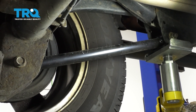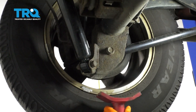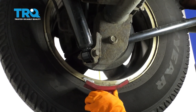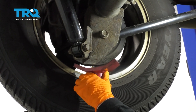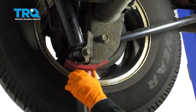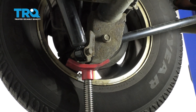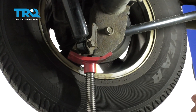First thing you want to do is support the rear differential, and we're going to use a pole jack. You can use a floor jack and a jack stand if you want to get the best height you can get on the ground if you don't have a lift. We're just going to suspend it, lift it up just a hair so the tension's off of that arm.